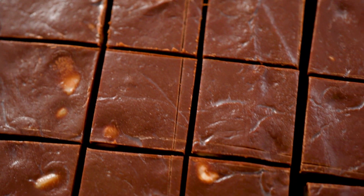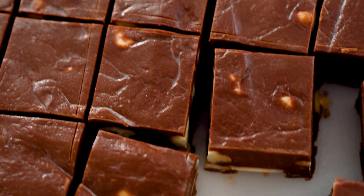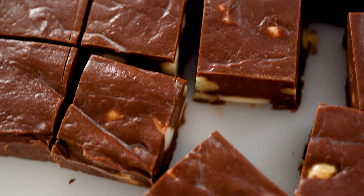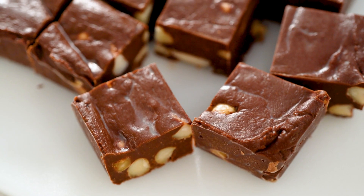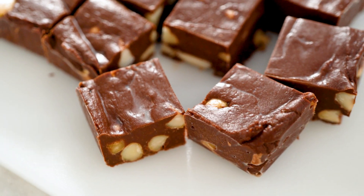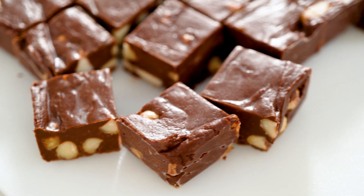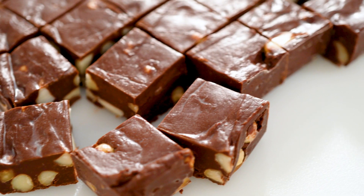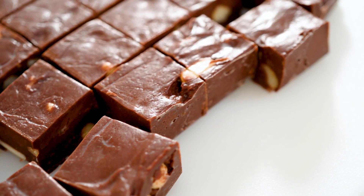Now it's time to set up our double boiler. Fill a cooking pot about one-third of the way with water and bring it to a simmer. Once it's simmering, reduce the heat to low. Place a large glass or metal bowl over the pot, making sure the bottom of the bowl doesn't touch the water. This method helps the chocolate melt evenly without burning.